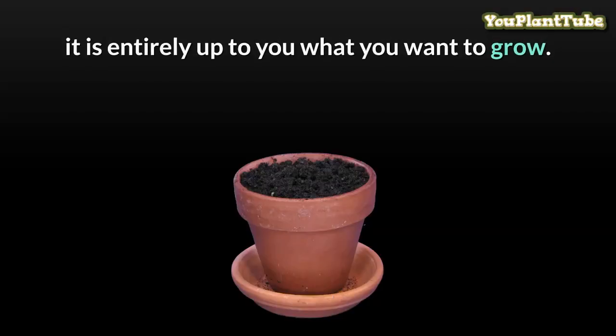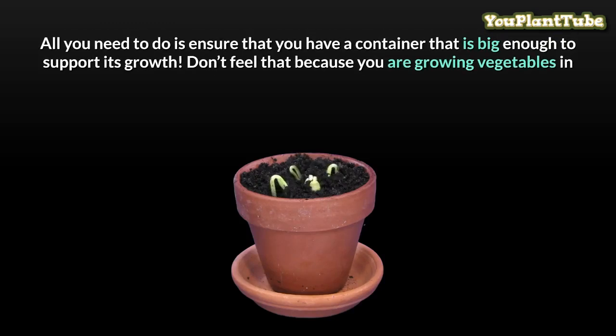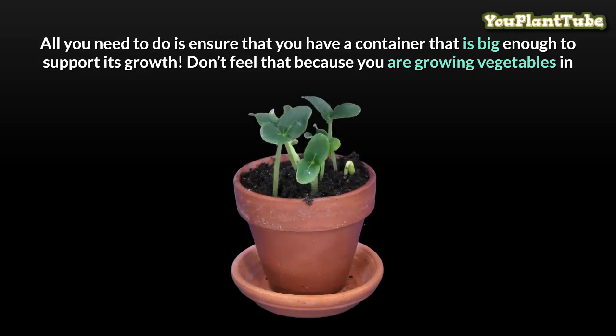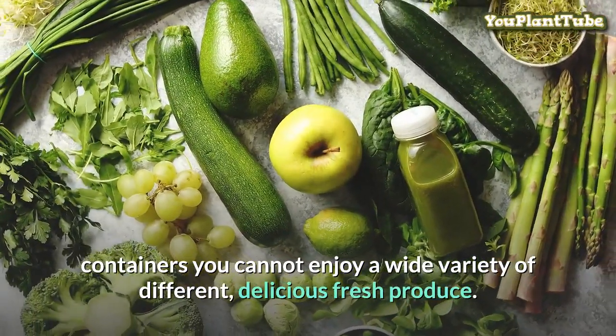Pretty much anything you want can be grown in containers — it is entirely up to you what you want to grow. All you need to do is ensure that you have a container that is big enough to support its growth. Don't feel that because you are growing vegetables in containers you cannot enjoy a wide variety of different delicious fresh produce.